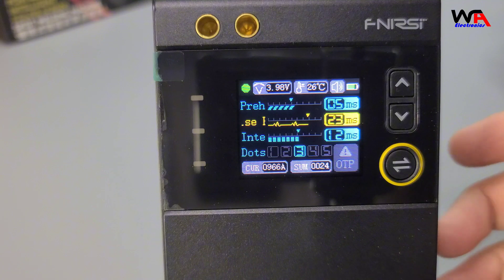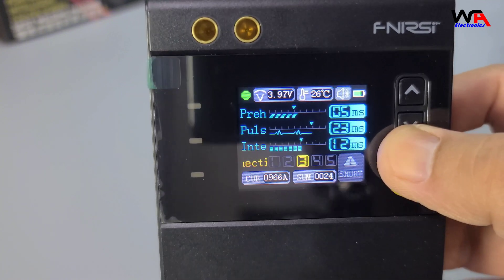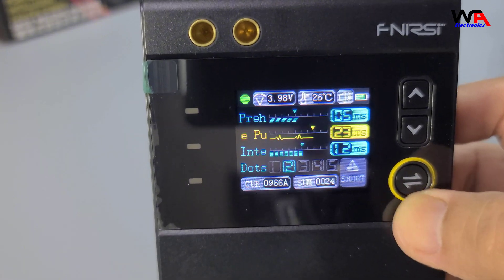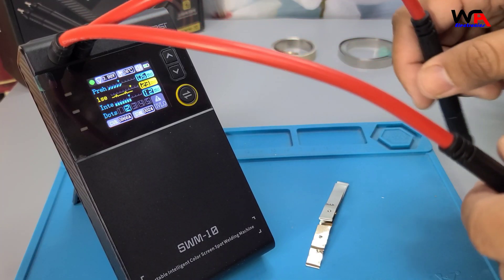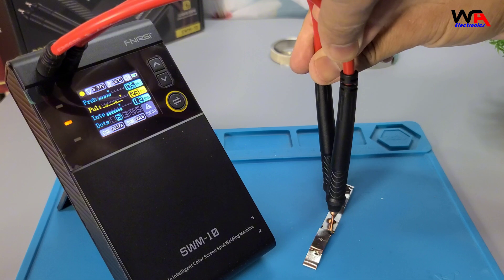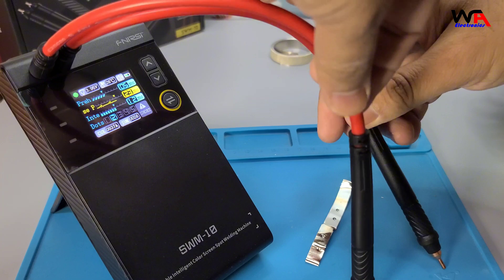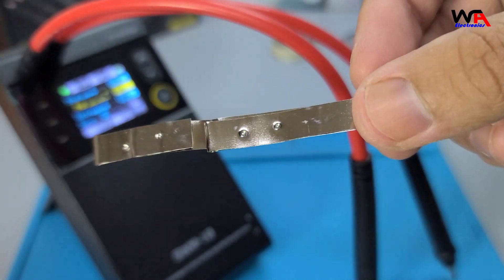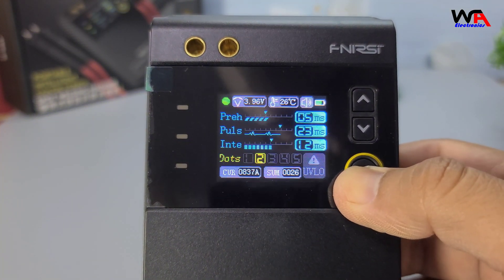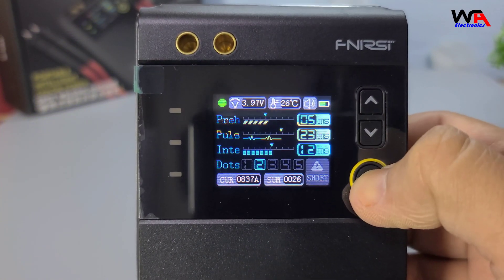Now, let's dive into the welding process. The SWM10 uses double-pulse technology to ensure strong and stable welds. Here's how it works. Step 1: Position the welding tips — place them on the workpiece, ensuring they are aligned correctly. Avoid pressing too hard to prevent damage to the material. Step 2: Adjust settings — use the buttons to set the preheat time, pulse length, and pulse interval according to the material thickness.